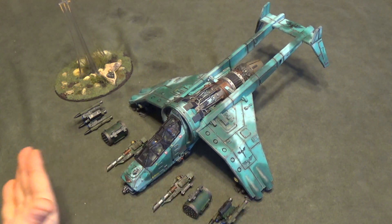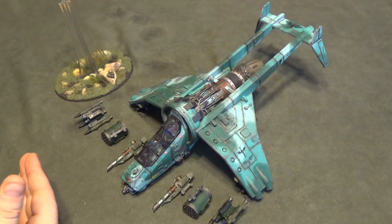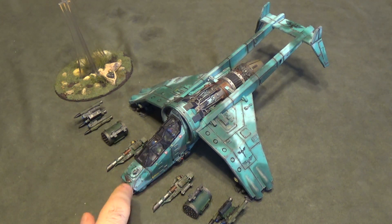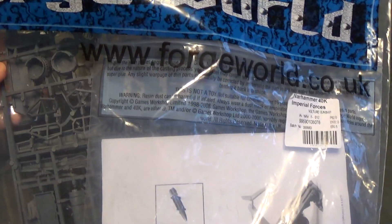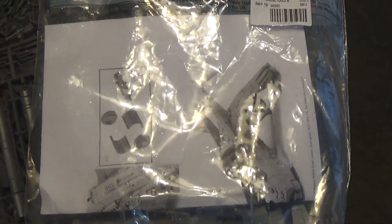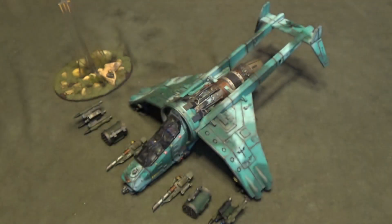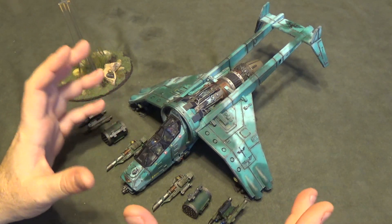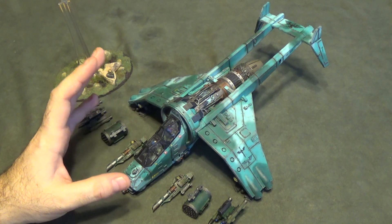This is, obviously, a Vulture. It's an Astra Militarum — I hate saying that — it's an Imperial Guard Vulture. But this was built from the older Forge World all-resin set. They've got that mixed resin and plastic Valkyrie set now, and it's just a lot better. Even the resin pieces are better. It fits better, with better features around the cockpit area. This one is the older set that comes in the cardboard box, and everything in it is resin. It's a pain in the butt.